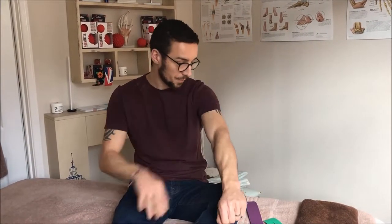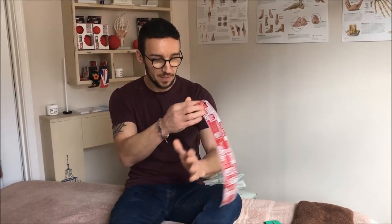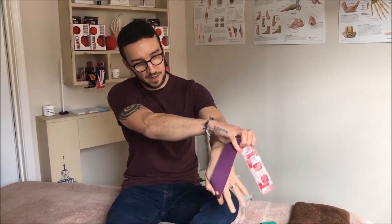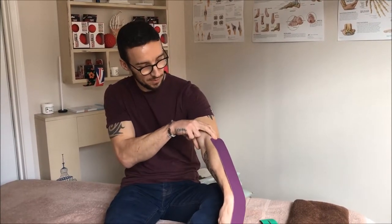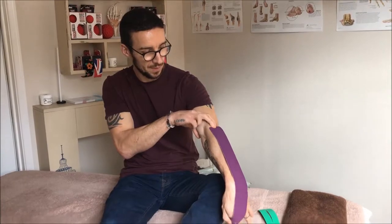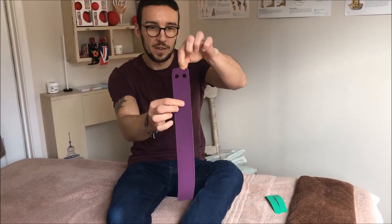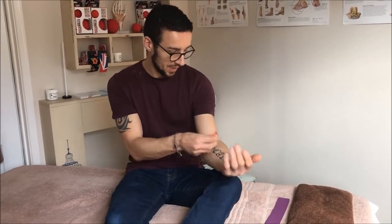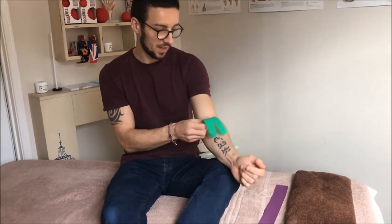I've taken two strips of tape. My first strip — how I've measured this is I've pinched thumb against index finger, flexed my wrist, and run the tape up to the end of my forearm. I've rounded off the ends and cut two finger holes. My second strip I measured at just over half my forearm, then cut it into a wide split, again rounding the ends.